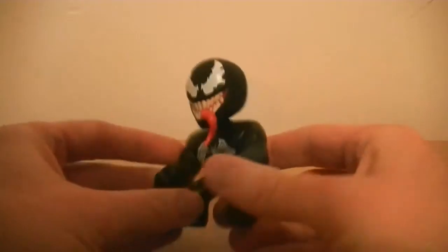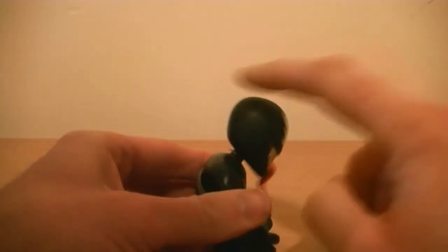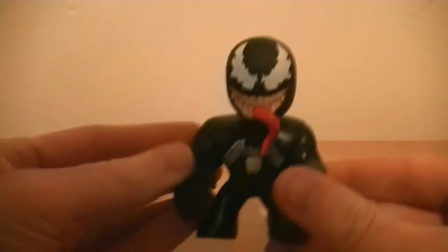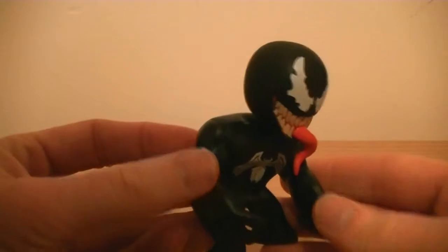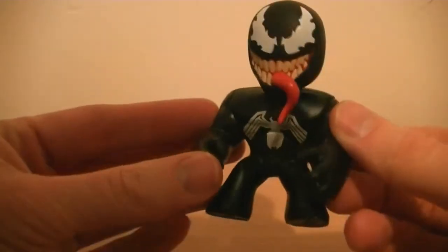They don't move, they're not articulated - they are bobbleheads, but the bobble isn't particularly great. This one in particular is incredibly stiff. However, the actual figure itself is really really good.